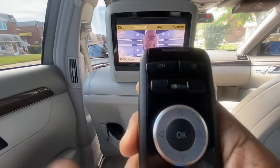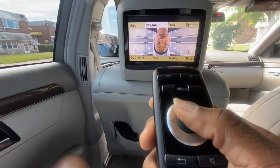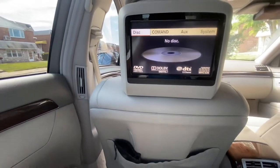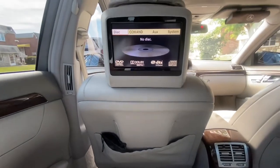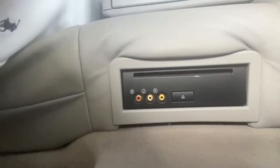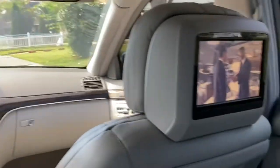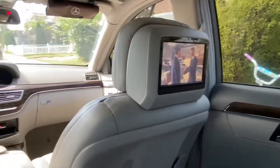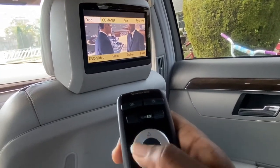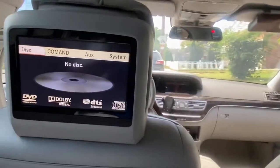You can control this menu using the remote. Go to DVD video which is playing, or go up to the command. What we want to do here is go over to Disc and press OK. It says 'no disc' — that's how you access the disc player down on the floor by the back seat. Once you put a disc in, you'll see it display on the screen. Do the same for the right rear screen: press OK, go up to Disc, press OK, and now both back seats will share whatever disc is playing in the bottom.